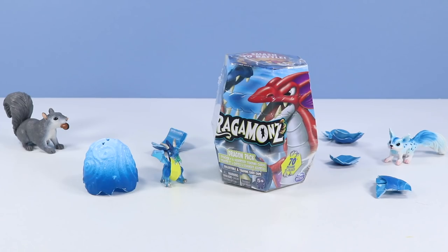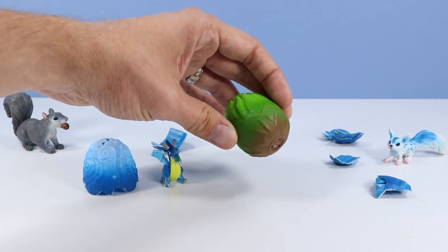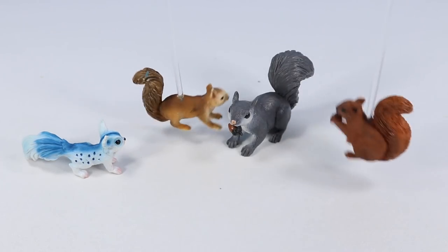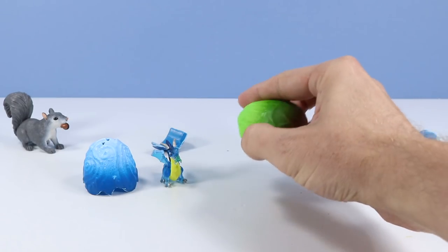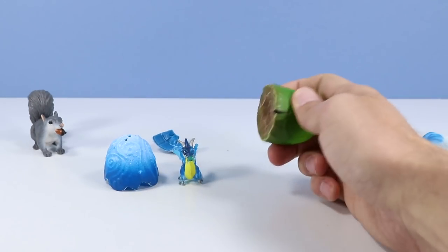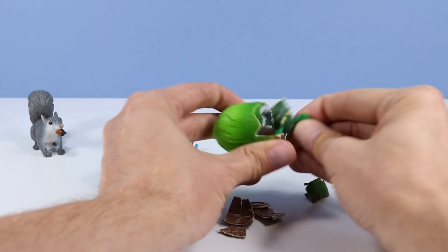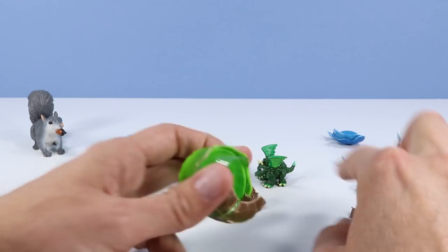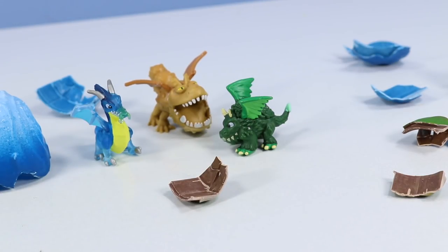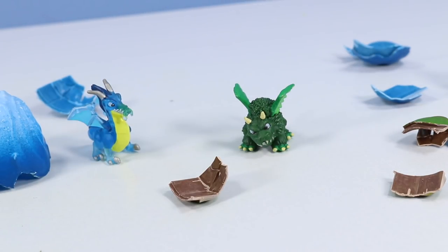We're going to have dragon eggs all over the table today. A lovely green and brown egg to smash — almost a brussel sprout-like. Let's see what we can find. It's a Grunkle! Okay, not a Grunkle — that's a Grunkle — but it kind of reminds me of one. Maybe a little more fuzzy. Pretty cute, I like the face on it. Curious what the card is going to tell us about it.